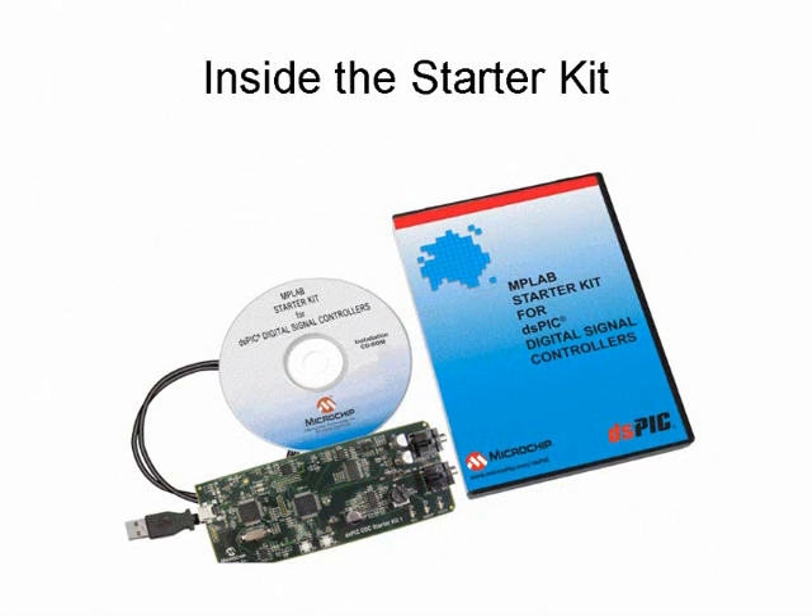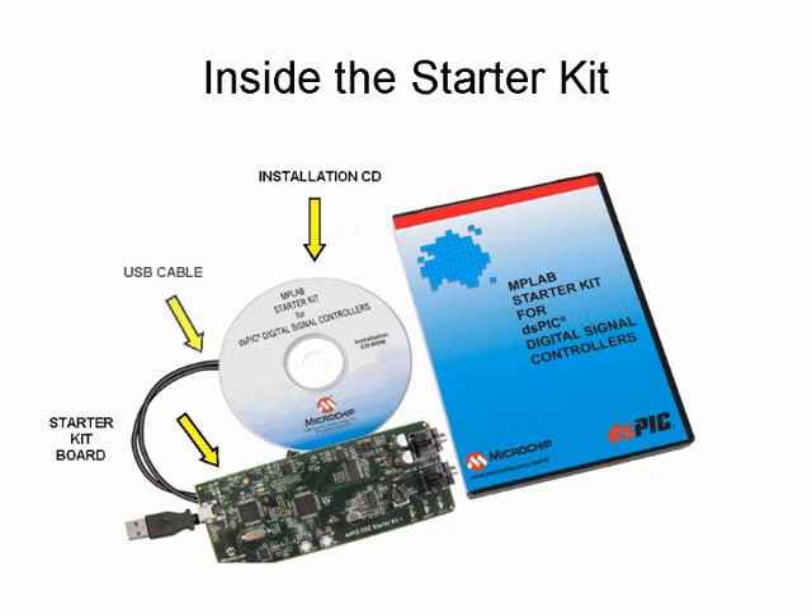Take a look inside the MPLAB Starter Kit for dsPIC DSCs to find important components. Included are a quick and easy single-step installation software disk, the Starter Kit board, and a USB Mini-B cable for hardware connection. This cable is the debug interface to Microchip's MPLAB IDE and provides power to the Starter Kit board.